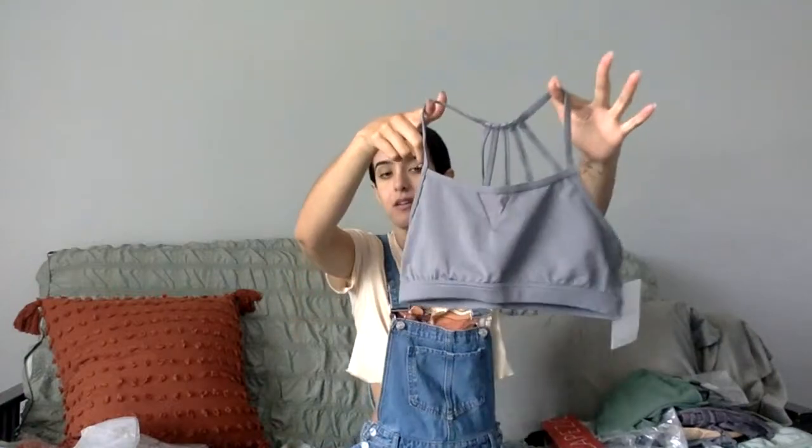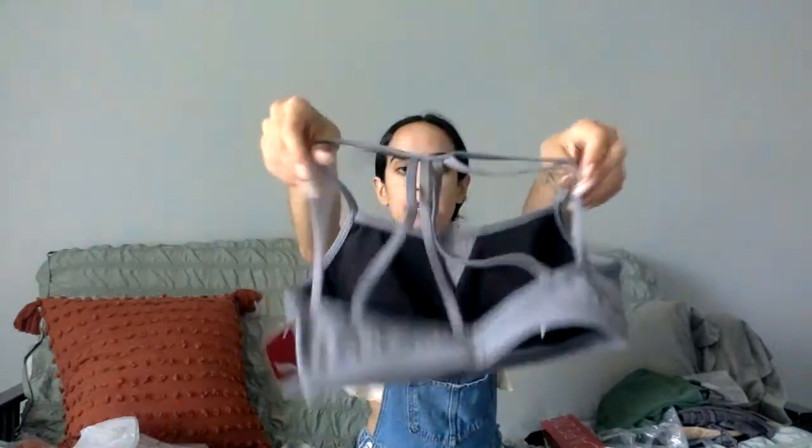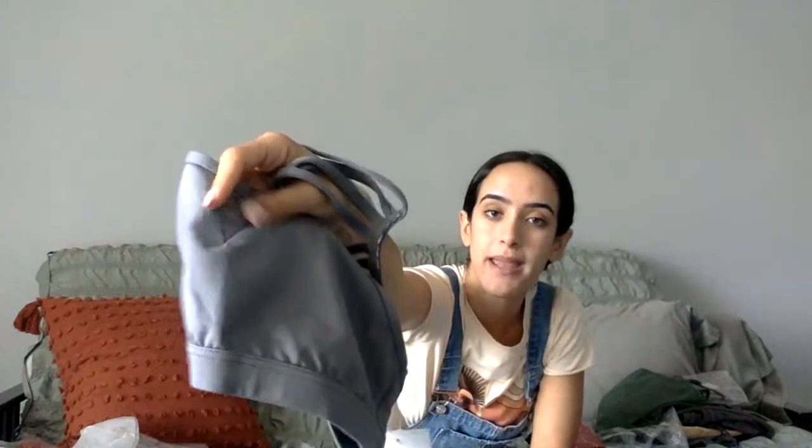If you stay till the end, I have a promo code to give you for the app — where you can get your own exclusive playlist that's on the app and not available for other people. So stay tuned. This looks pretty cute — it's a sports bra with some fun strappy detail in the back and a little mesh panel in the front. This is actually really cute.